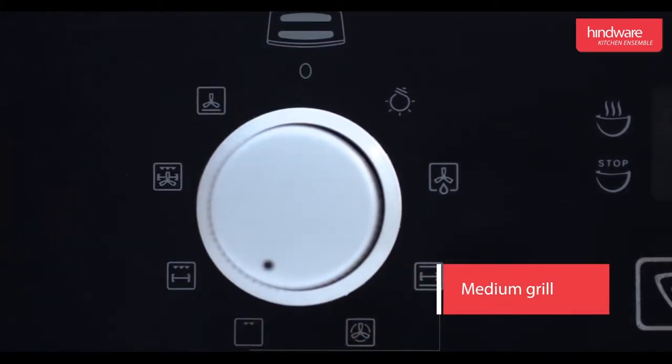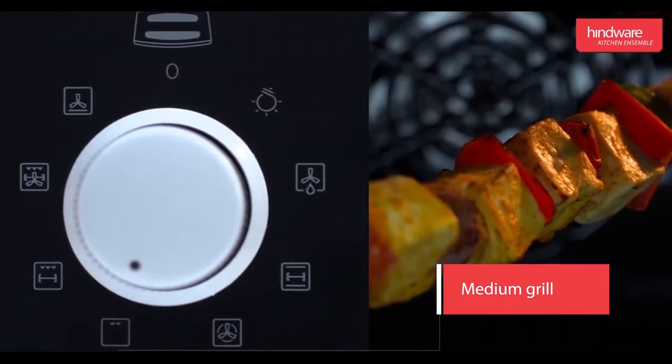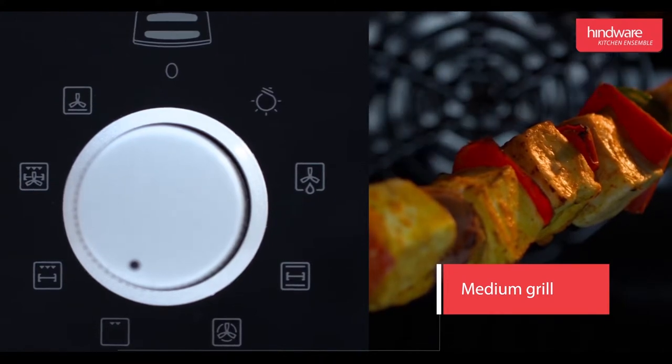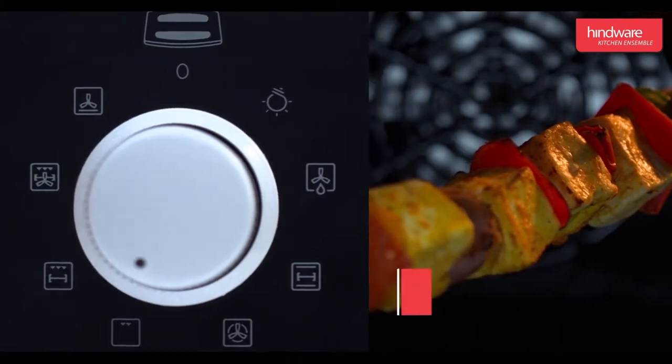Medium grill: this mode is used for grilling a small quantity of food. Here, only the upper element will be operational. For best results, food should be kept closer to the element, that is on the first three levels. This is also used to reheat food.